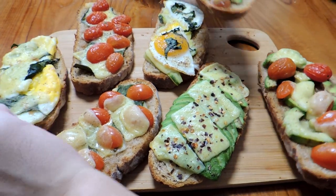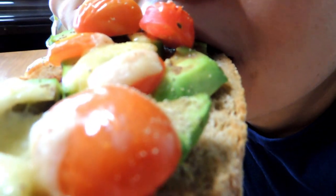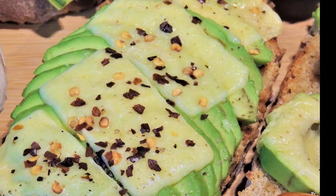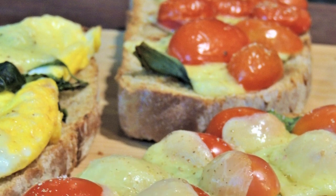Now it's time to try this out. This is awesome! Thanks for watching again. Bon appétit. If you like what you see, make sure you subscribe. Until next time — bye! Make sure you check out our playlist.